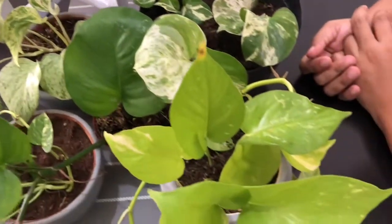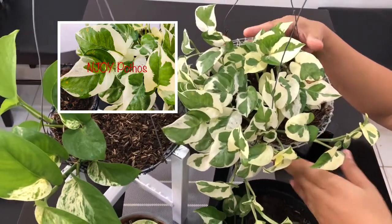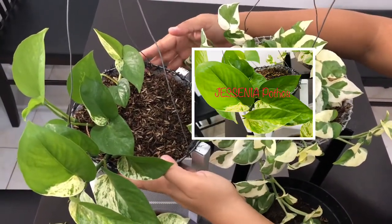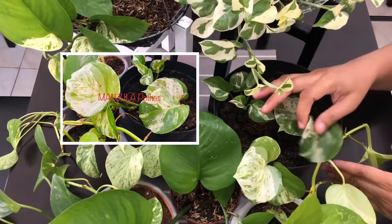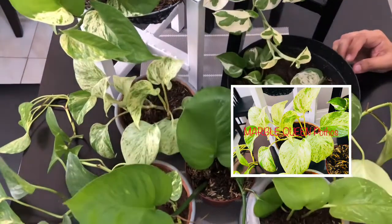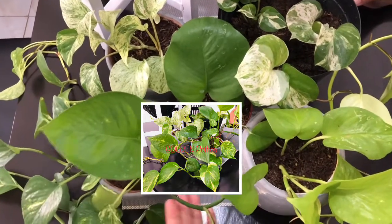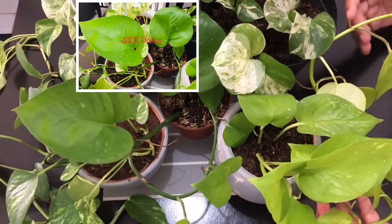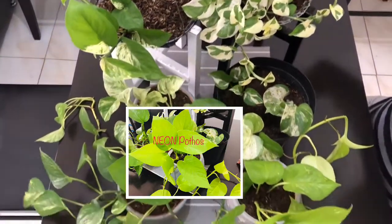I have examples of Pothos. We have the Enjoy Pothos with its green and white leaves. We have the Gesenia Pothos with its green and marble-like yellow color. We have the Mandula Pothos that looks like a combination of Queen Marble and Enjoy. We have the Marble Queen Pothos with its marbled leaves. We have the very common Golden Pothos, and the green one, the Jade Pothos. And the beautiful Neon Pothos with its yellow colored leaves.